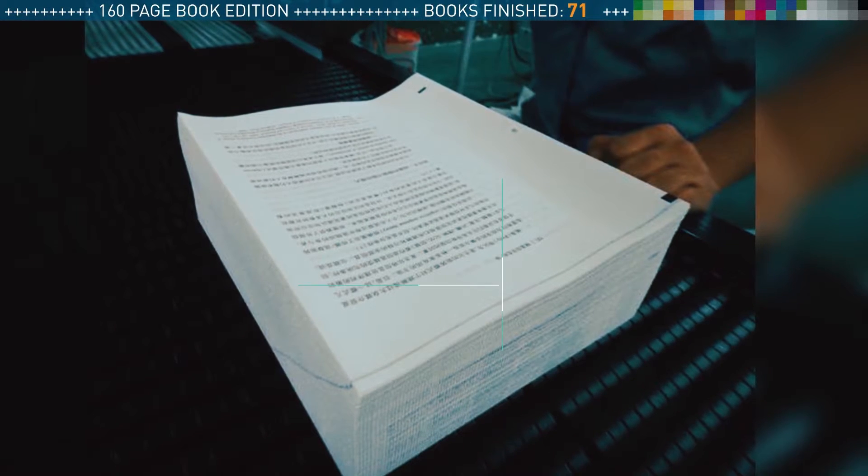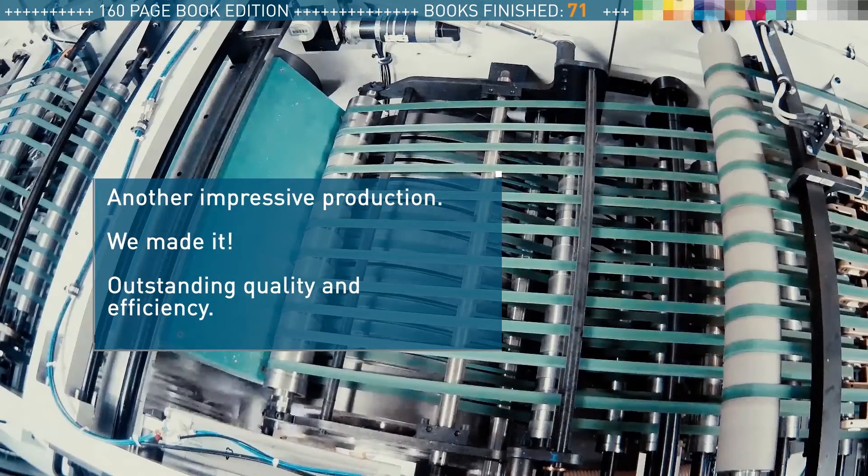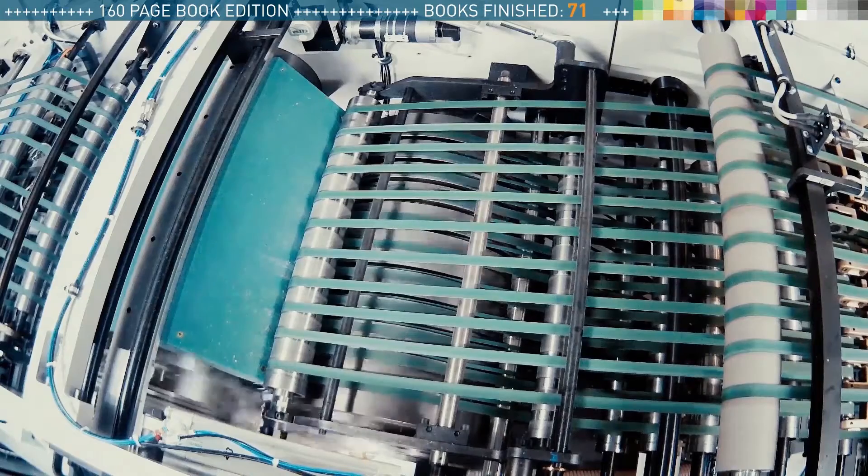All of our books are produced. Three editions with two job changes. No shutdown. Ready for the next production. This is what outstanding production quality and efficiency for book printing looks like.